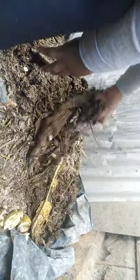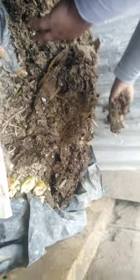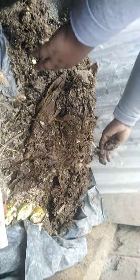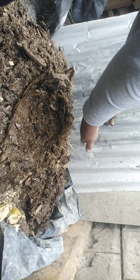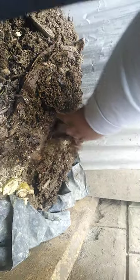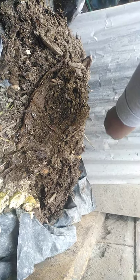Here we also have cow dung manure. We have a lot of wheat here, and this is very good manure — it takes long to decompose in the soil. I have a lot of wheat here. We also have egg shells — these are egg shells from eggs.